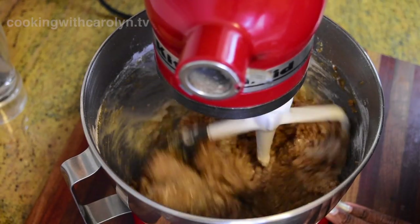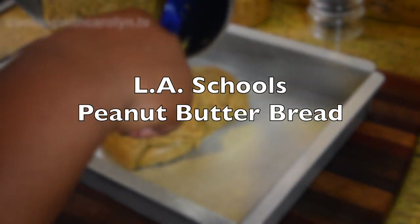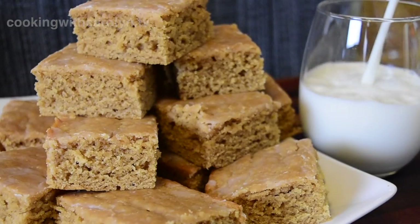Hey everybody, hopefully all of you are doing all right. Today we're going to be making my rendition of Los Angeles Unified School District's peanut butter bread. This recipe is decades old and was discontinued, but today I'm going to show you guys how to make it at home. Let's get into it.